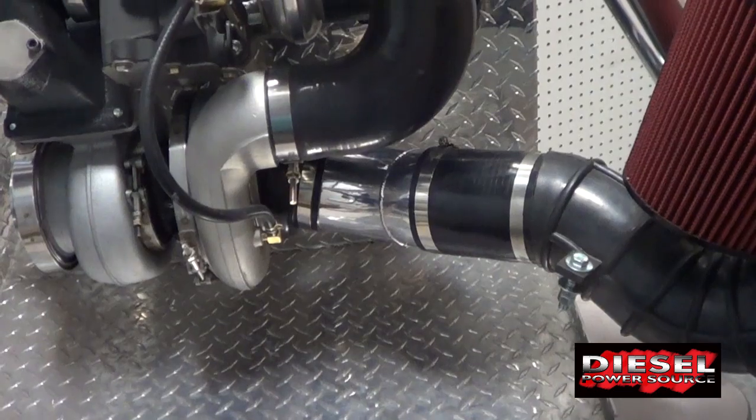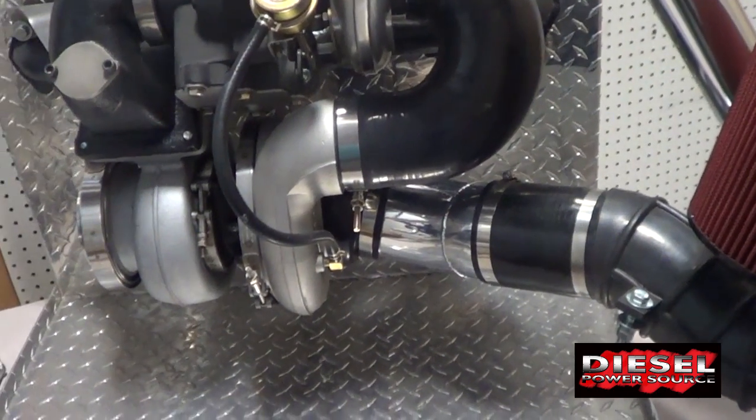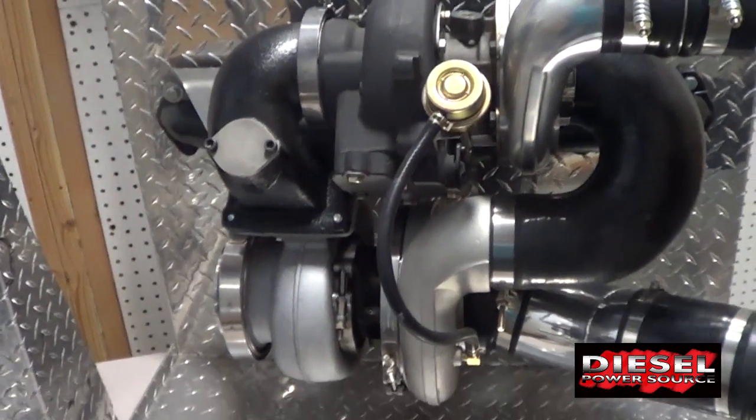So when thinking of a compound turbo: air goes in the big turbo first, small turbo second. Exhaust goes into the small turbo first, big turbo second.